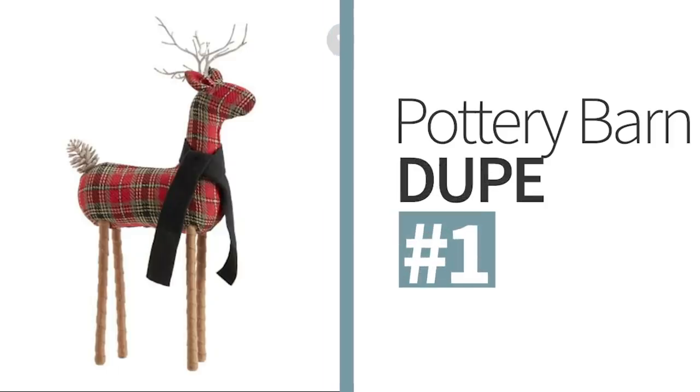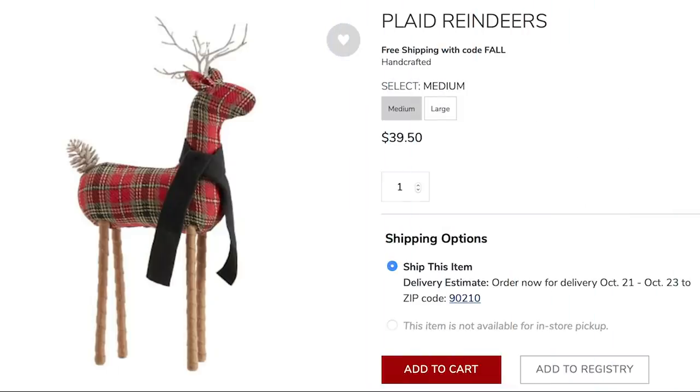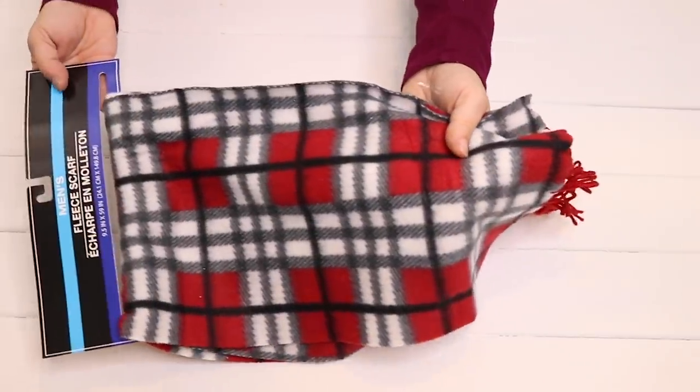Now let's get started. For the first Pottery Barn dupe, I'm going to be making one of these plaid reindeers. A medium size one costs around $39.50 and I thought I could recreate it for a lot less from Dollar Tree items.